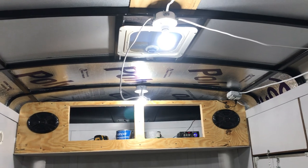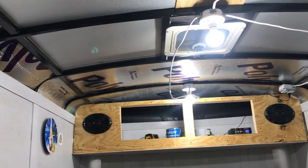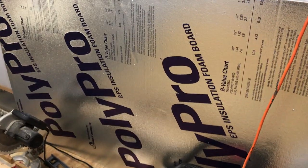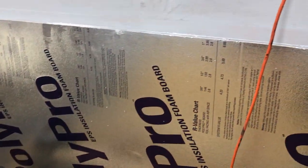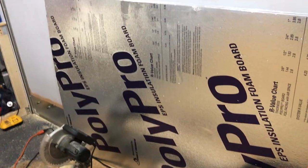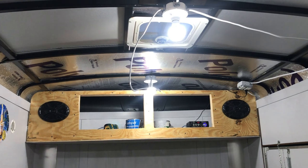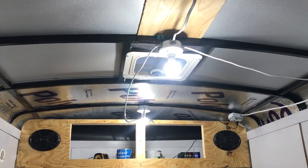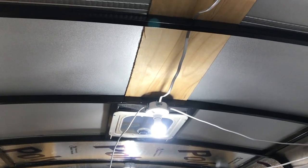Another thing I've done is I picked up this insulation at Lowe's — eight dollars a sheet. It's only half-inch thick, but it's gonna take about three sheets to do this whole space. As you can see, one sheet did the first two frame spacings, then I got two more sheets to finish it out.